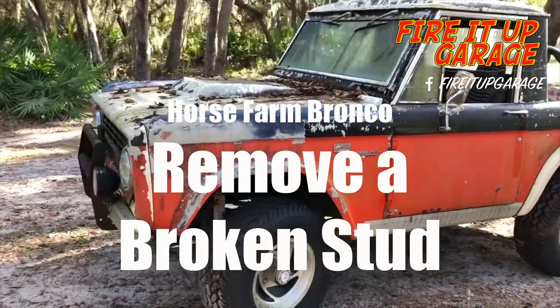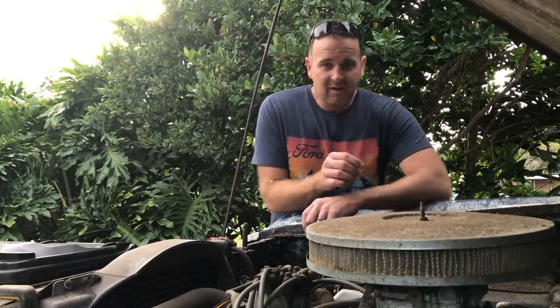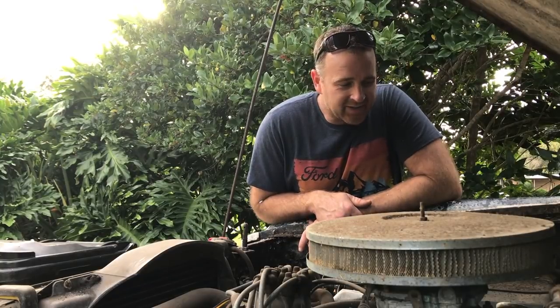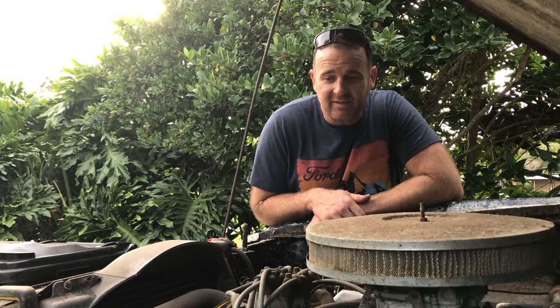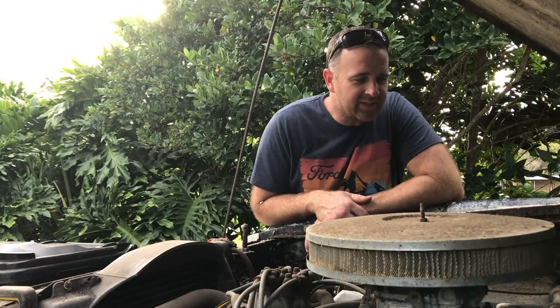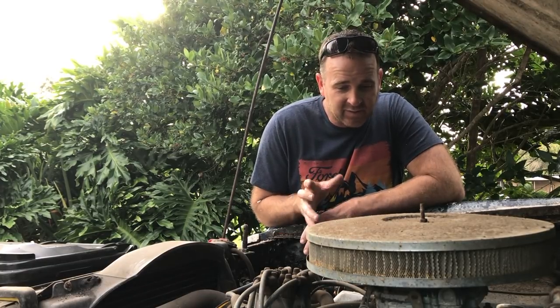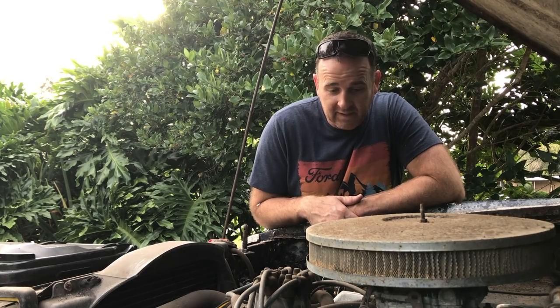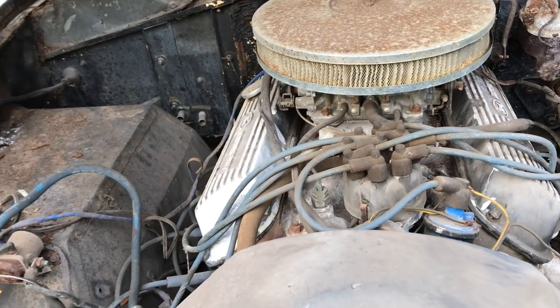I got this thing back home and started poking around to see what's wrong and what we need to do just to get it started. That's my big goal — get it started, see if it runs, see what it sounds like before I do any of the more major work. The engine is still all together so I think it'll run, but we got some things to attend to first. As you can see, all the wiring is just kind of laying here.